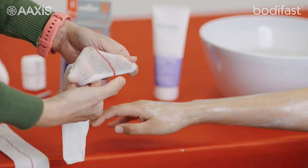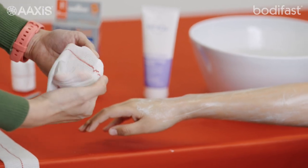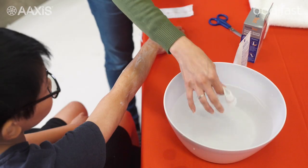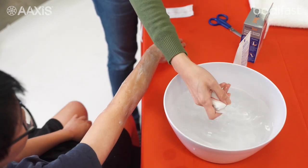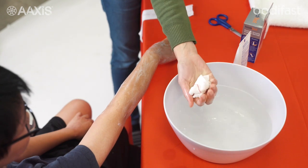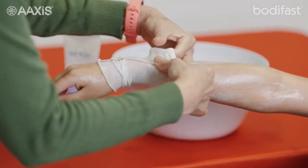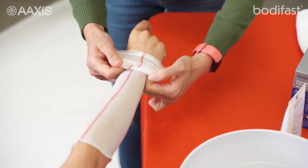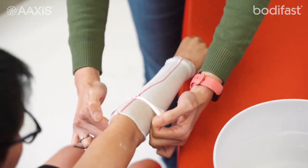They also have light elasticity for stretch to allow freedom of movement, but importantly, have no compression. Soak one layer of Bodyfast bandage in tepid water and wring it out gently. It should be quite damp, but not dripping. Apply the damp layer of bandage over the affected skin. Apply the second dry layer of Bodyfast bandage over the damp layer.